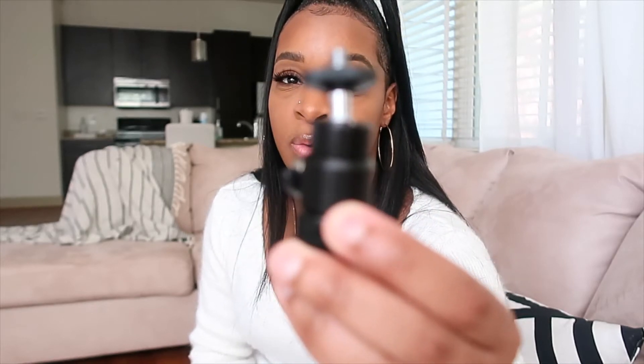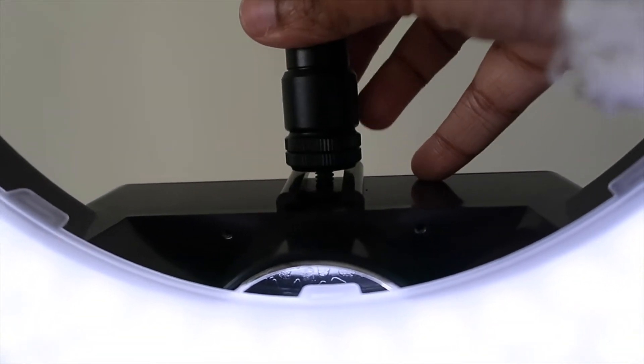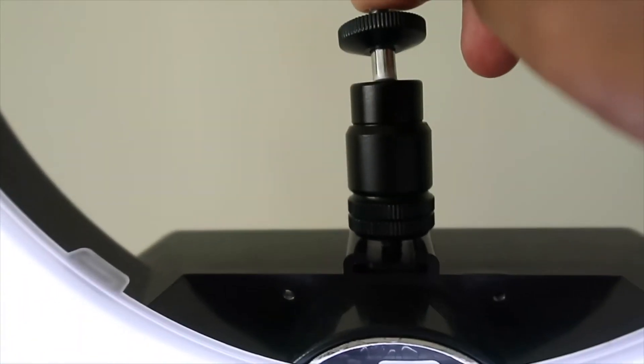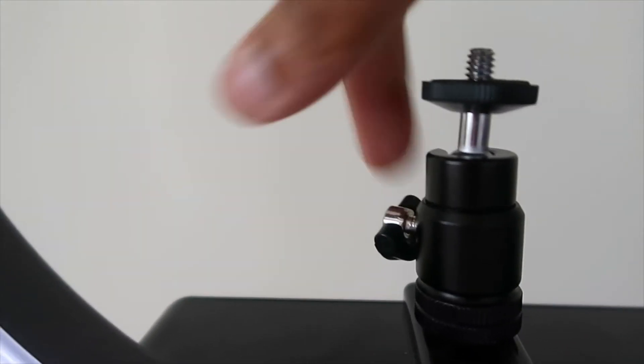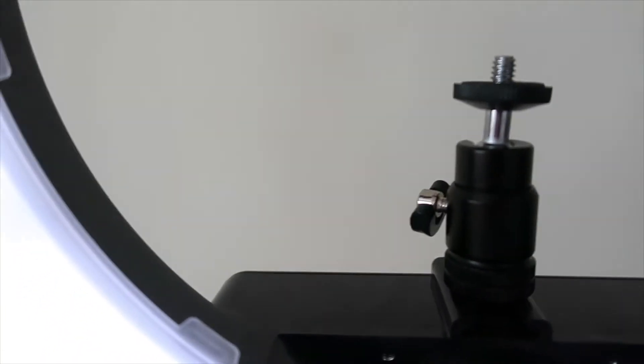It also came with two pieces. This piece is for your camera — I have the Canon G7X — and you use this little piece to slide onto the ring light so the camera attaches. The top part is where you screw your camera on. The other piece is for a cell phone, iPad, or anything like that. Since I film with my camera, I just use the camera piece. You slide it on and screw it tightly so it doesn't wobble. If you want to make it movable, you use this to loosen it and the camera can tilt all around.